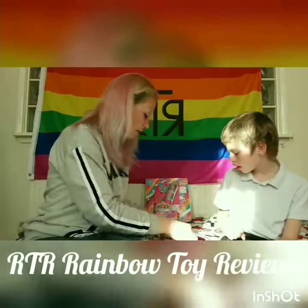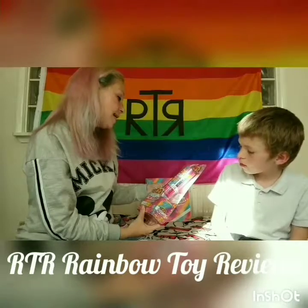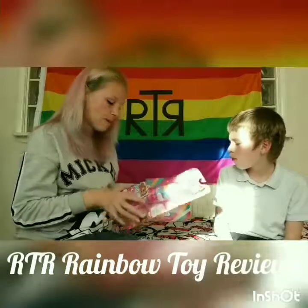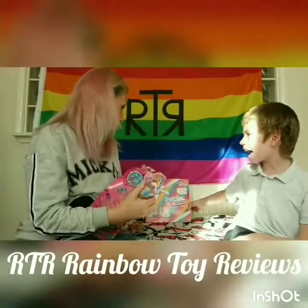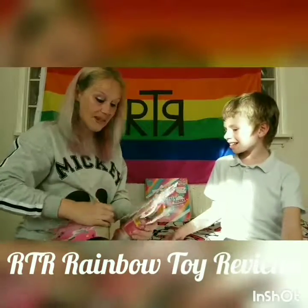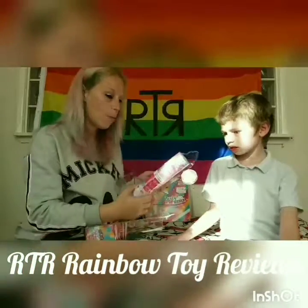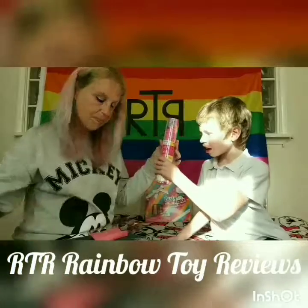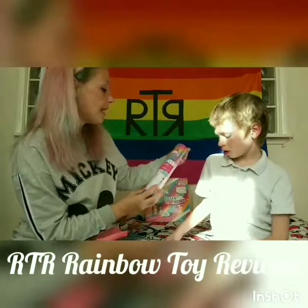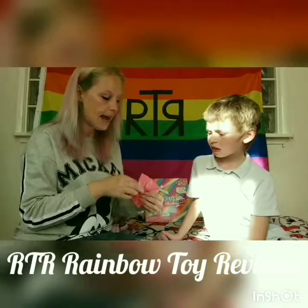On to the next bit - the double surprise popper. This is one doll, one pet, and ten surprises. Let's get it open to find out what it's like. I can't wait for the big set - I love the mini bit. We've got a blind bag straight away and then - wow - look at the size of that one! So this is the double surprise popper.